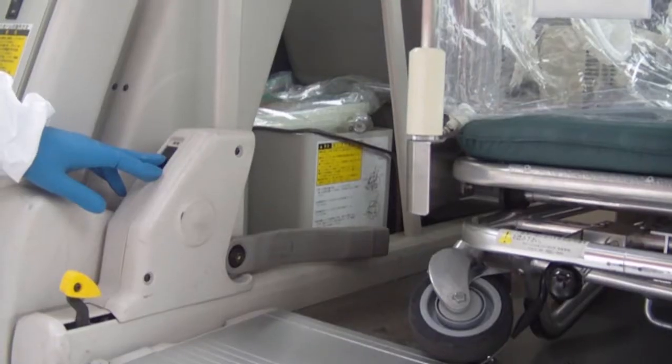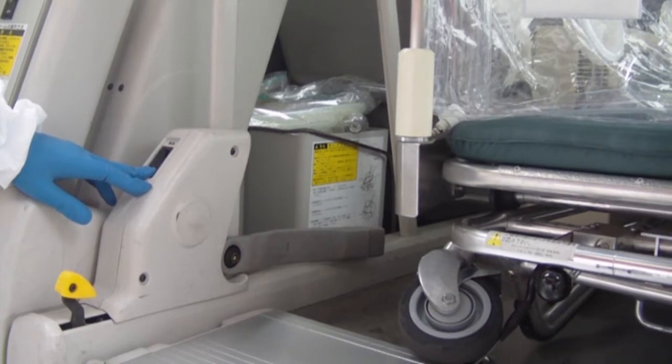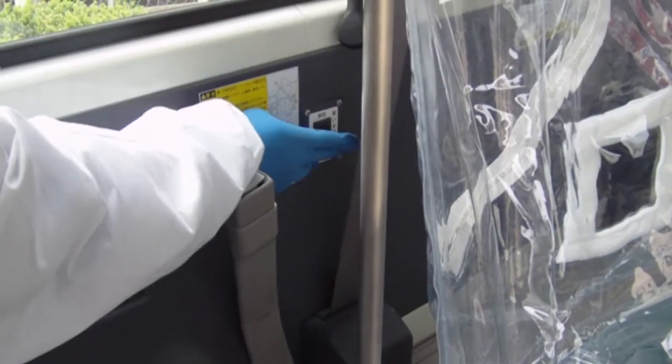Let's unload from the carrier car. The lock button is turned off.